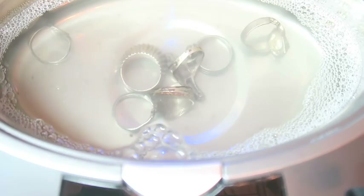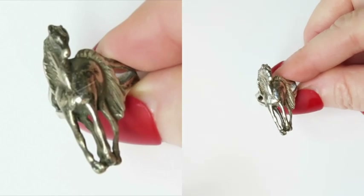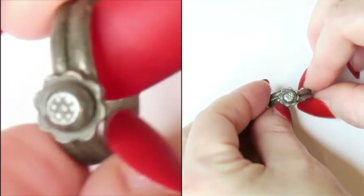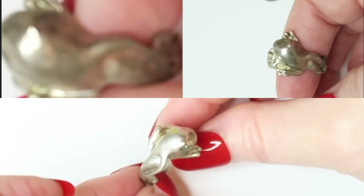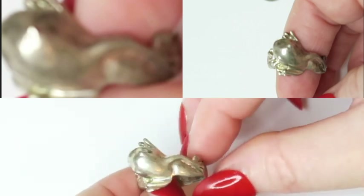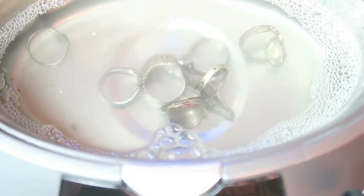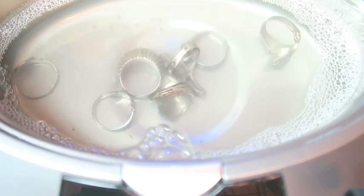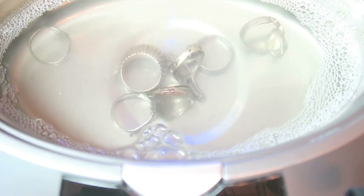After the second pass, I think it looks way better. The horse looks way shinier after the second time through, and the frog looks amazing. It seems like the cleaning solution did better than the Dawn, and way better than just water by itself. Running items through twice seemed to have the biggest effect on the cleaning results.